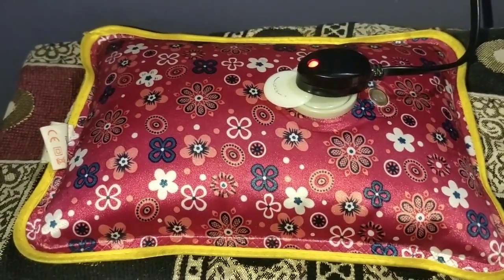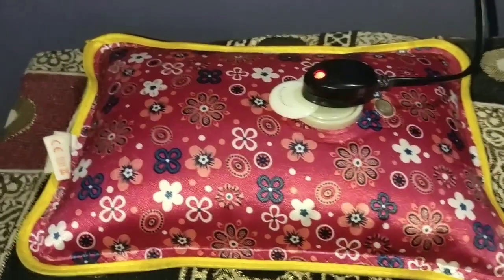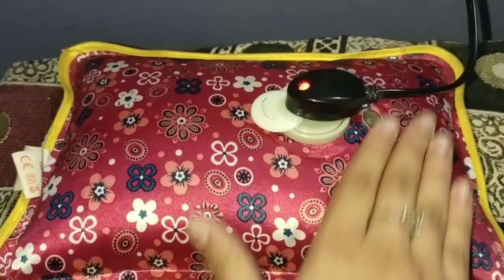You can use it anywhere where you have pain — like stomach pain, head pain, shoulder pain, or back pain.